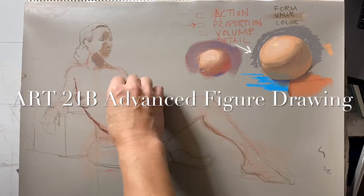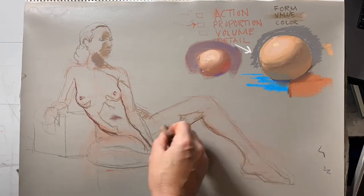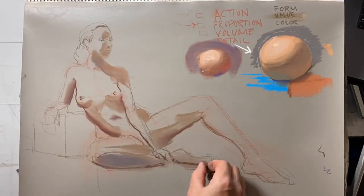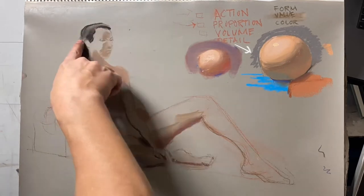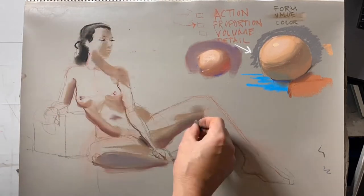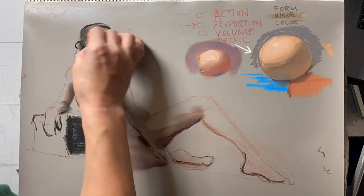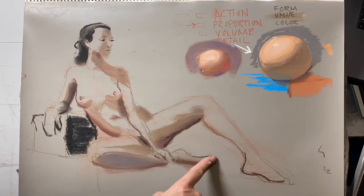21B is Advanced Figure Drawing, or Figure Drawing 2, at Santa Monica College. The class will build on the first figure drawing class, taking anatomical structure and basic drawing principles and building them into more advanced drawing principles, including drawing with color.